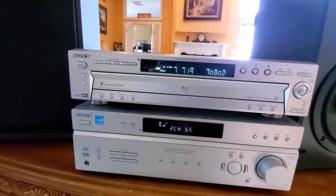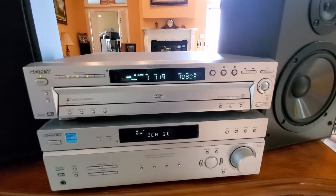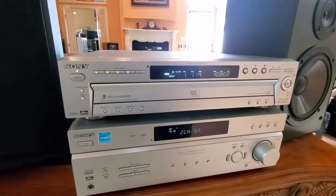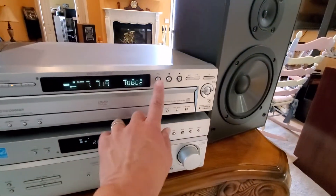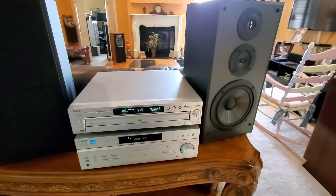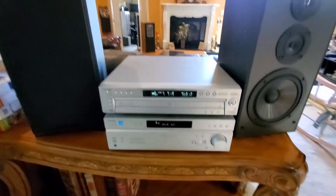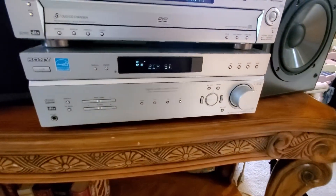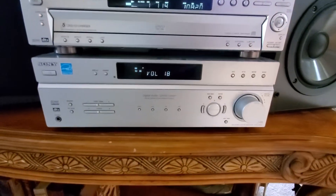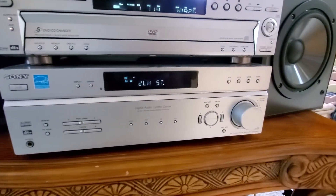I just wanted to show you the Sony DVD player that I got. It's the model DVP NC600, the 5-disc DVD changer. It's got some really clean sound and comes with a set of 8-inch surround, semi-surround woofers. It does have the receiver also — this is the STR K660P.